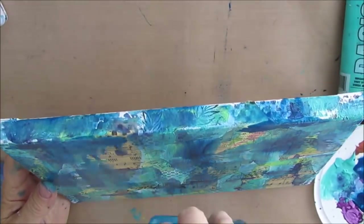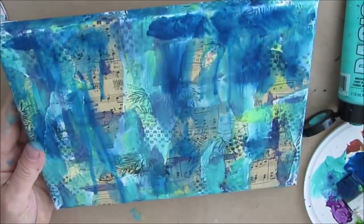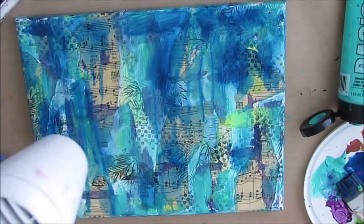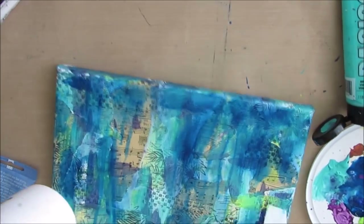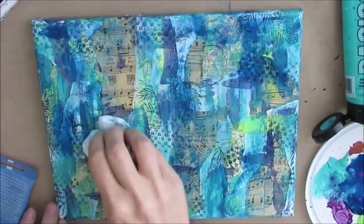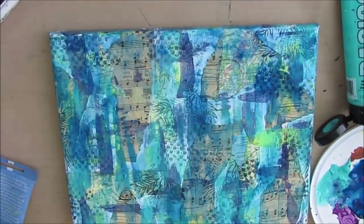I'm thinking I want to get this to drip, so I had to source out my water spritzer. I find the container from the eyeglass spray works really well. I'm kind of dripping a little bit but I'm not really getting the watery effect that I'm wanting, so I kind of end up dabbing that out. I left this in just to show you that not everything always works the way we think it's going to.